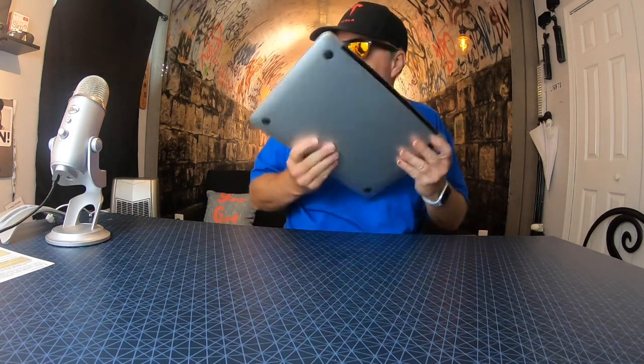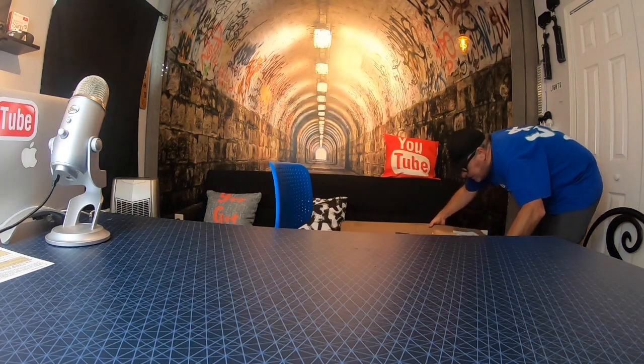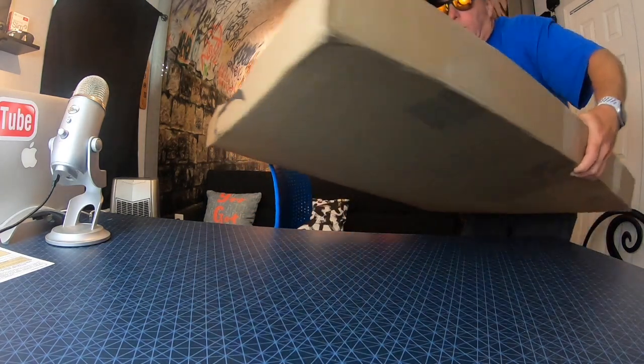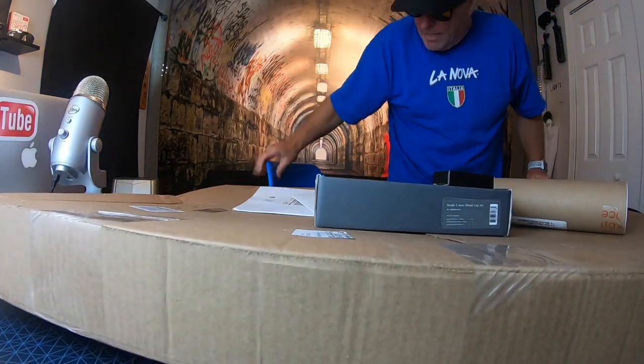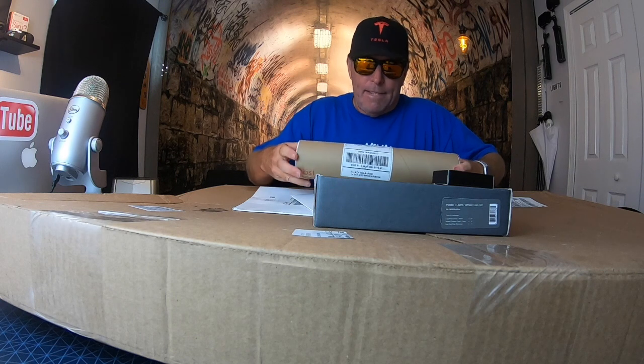Welcome to the second edition of Tesla Tuesday here at FTV Live. I love my Tesla — I've had it for just over a week — but I want to make the car my own, so I went on Amazon and bought a bunch of stuff to make my Tesla more my Tesla.